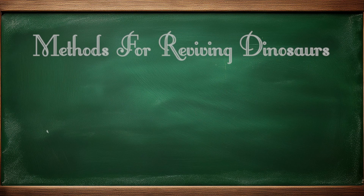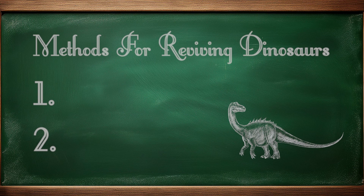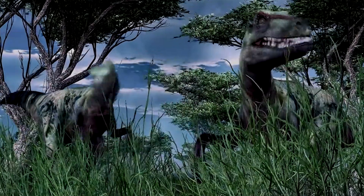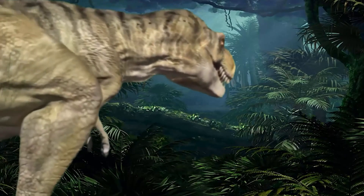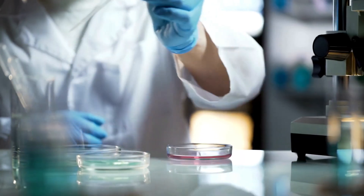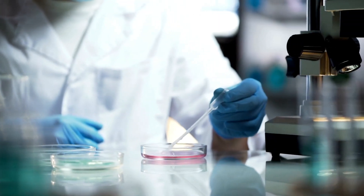There are two main methods that scientists could hypothetically use to bring back the dinosaurs. Cloning is the act of creating a genetic copy of an already existing organism. To understand whether or not we can clone dinosaurs, it's important to note that while we do have cloning technology, it's not nearly as advanced as what they have in Jurassic Park.